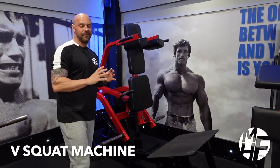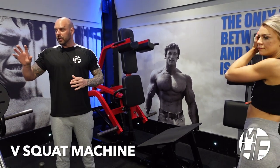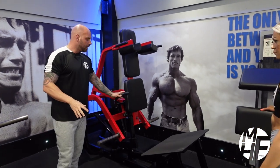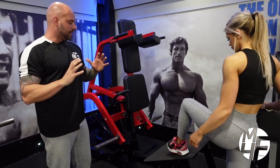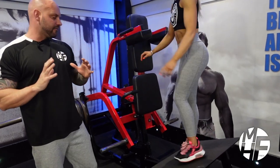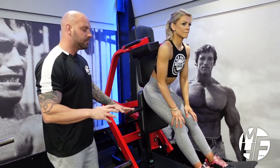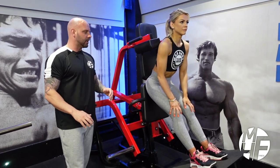This is a great way for anybody who struggles to do conventional squats in a squat rack. It's called a V-squat and it's a great way to do a squat in a safe manner. Even if you haven't got an injury and you really want to put your quads under maximum tension, this is a fantastic machine. It's made by Hammer Strength but there are a lot of different brands out there.